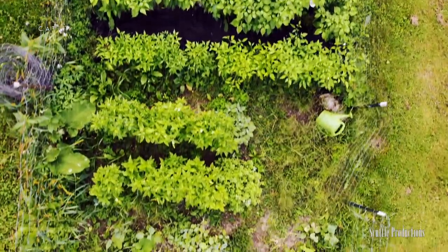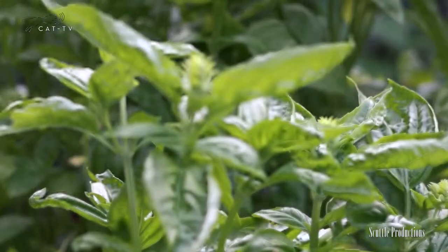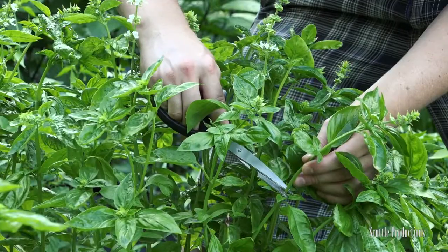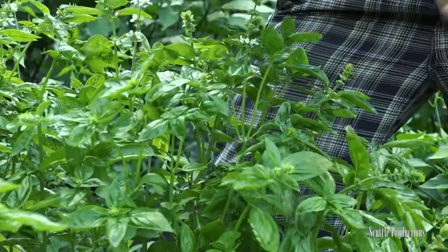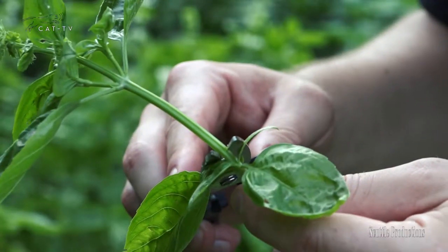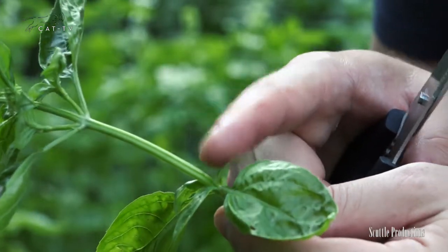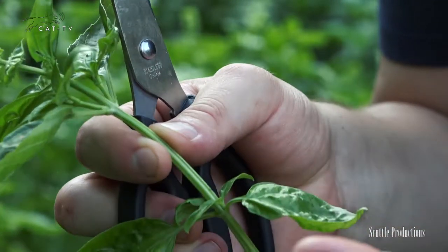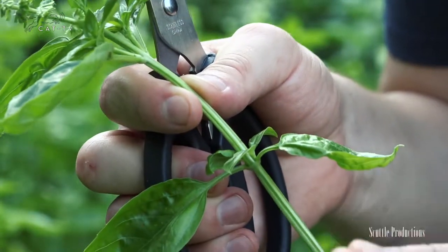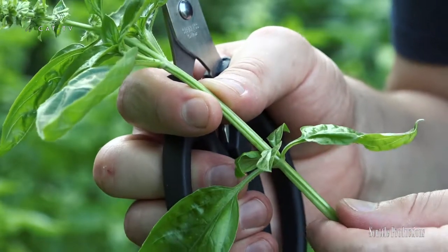For the healthiest and most prolific basil, don't just pick off the leaves one at a time. We're harvesting just above the next set of leaves. So by snipping here with sharp scissors, we have all of these leaves on the stalk when we snip it up here. What happens is these small leaves, these nodes here, start growing into separate branches. So your basil plant becomes nice and bushy rather than just one continuous stalk with several leaves coming off. And it'll produce a lot more basil in the long run.